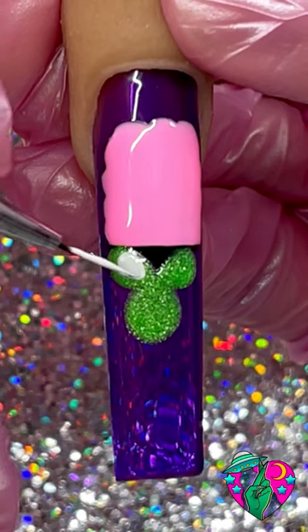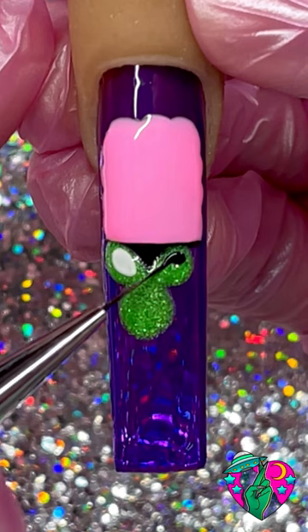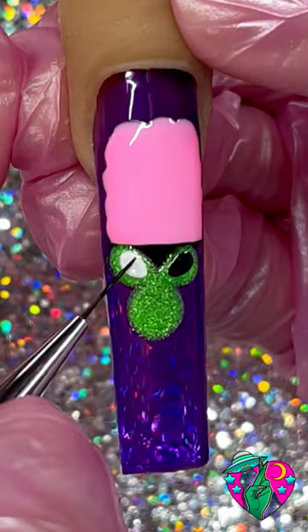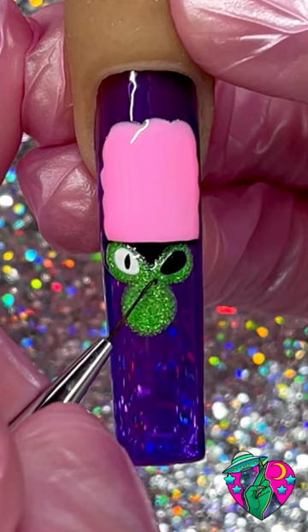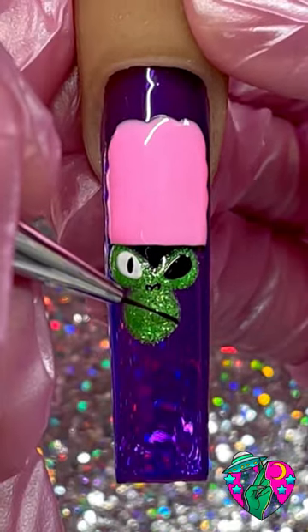Grab your favorite white liner gel and draw out his first eye right here. The other eye is gonna be super creepy, so we're gonna make this black because it's just gonna be a socket. Now we want to add his pupil in this left eye and draw out his nose, which is a strange little M shape.